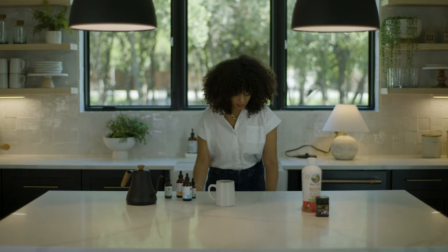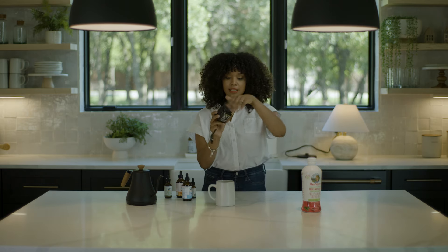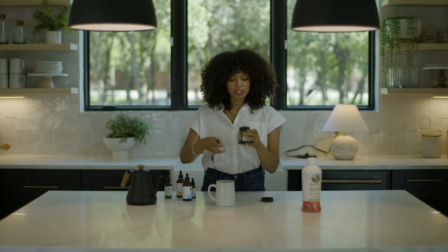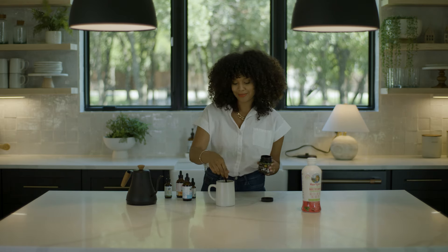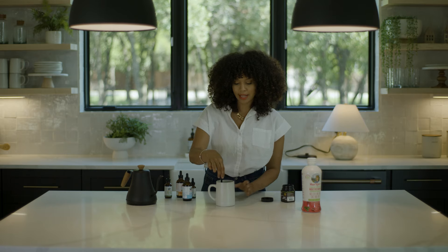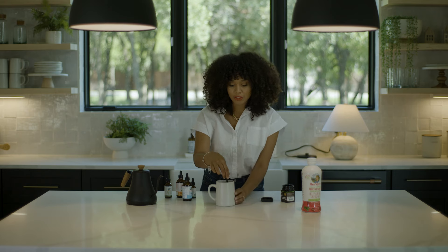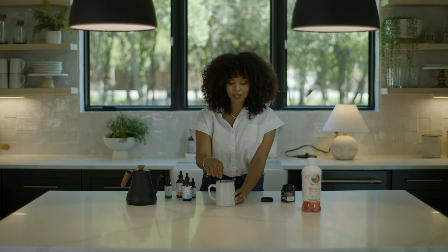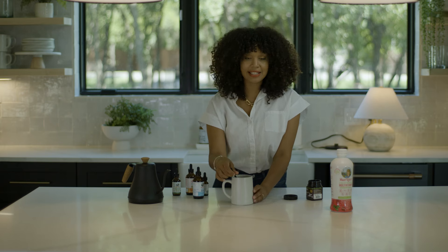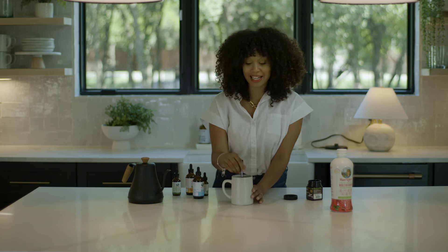And then to top it off, I like to add some honey to my tea. Today I'm going to be adding some manuka honey to just make everything a little sweeter. Who doesn't like a little bit of sweet? So I go ahead and mix that in. Manuka honey is more like a paste, so I have to let it melt with that warm water. I either just let it sit for a little longer or I go run an errand really fast and then come back to this.